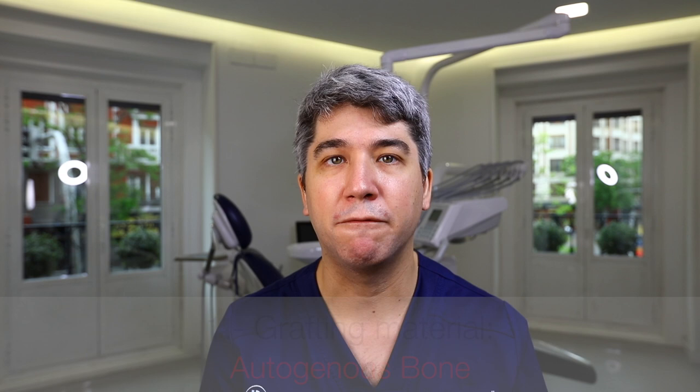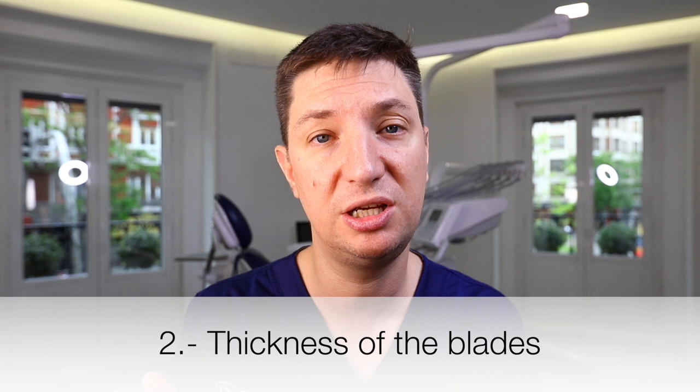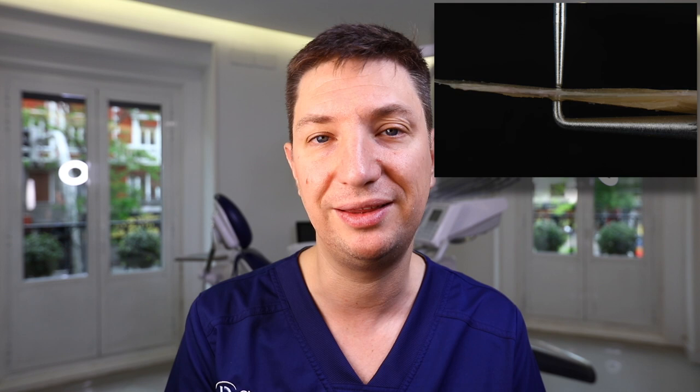The second tip we must always keep in mind when doing the Kuri technique is: how thick should the thin bone blades be? The thin bone blades should not be too thick. How much is too thick? More than one millimeter — 1.2 millimeters or more is usually too much.